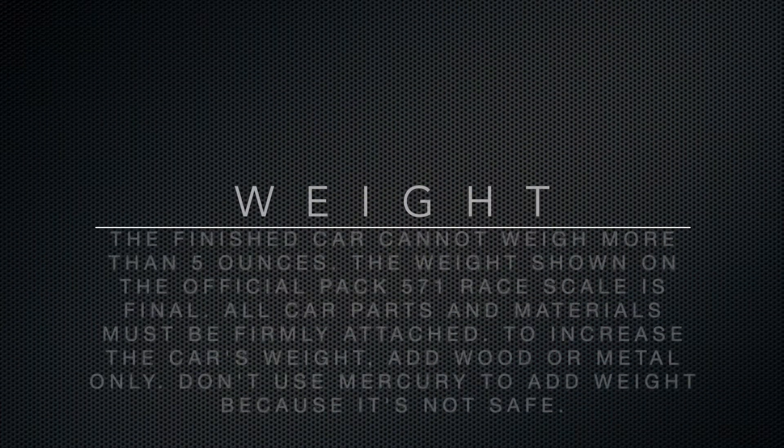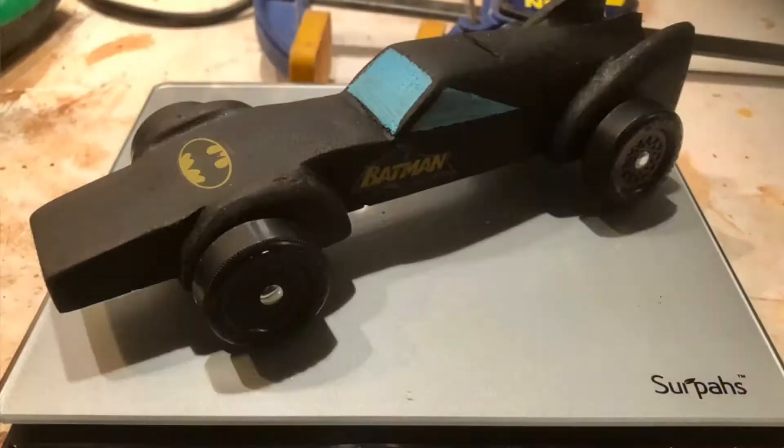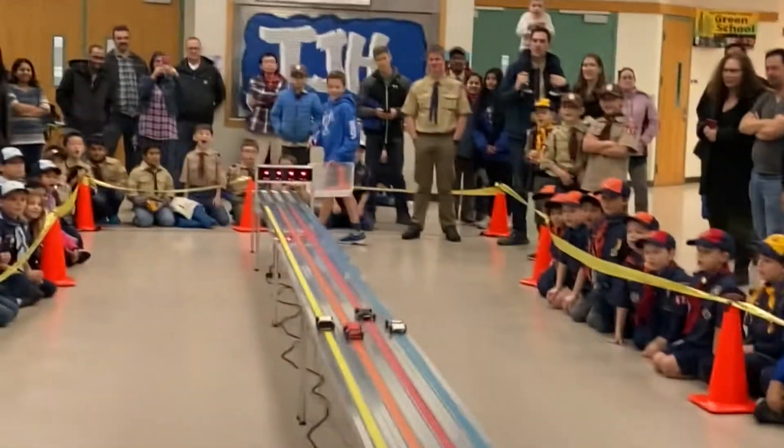The next thing you need to know is your car can't weigh any more than five ounces. That is the maximum weight, and when you turn your car in we will weigh it to ensure it doesn't go above five ounces. If it's 5.01 ounces, that's too heavy and we'll ask you to reduce the weight. You want your car as close to five ounces as possible without going over — the more your car weighs the faster it will go, but there is a limit: five ounces.